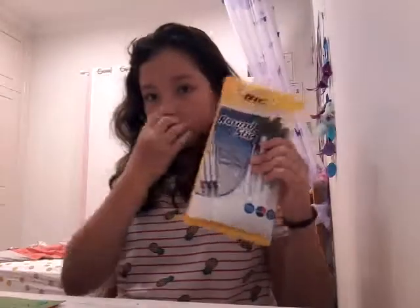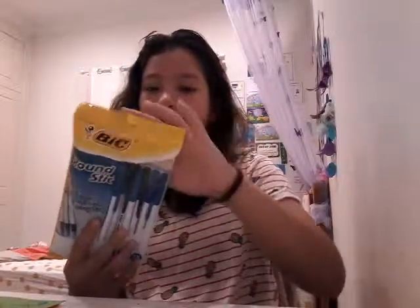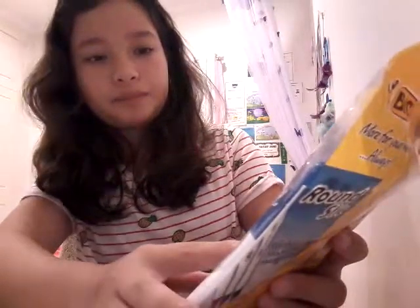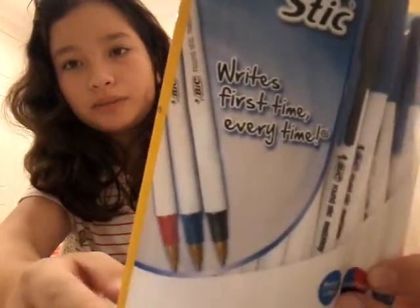My second thing — there's this pencil in here; it says it's from BIC, but it might just be the brand. And there are these red, black, and blue pens in the pack. I technically took all the red ones because red pens are awesome.